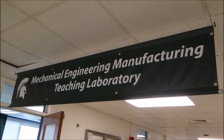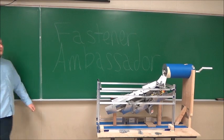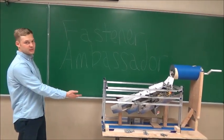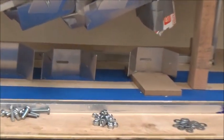But now, from the Mechanical Engineering Manufacturing Teaching Lab, comes the Fastener Ambassador. Hi, my name is Tony Anderson, and this is the Fastener Ambassador — a sorter of bolts, nuts, and washers.